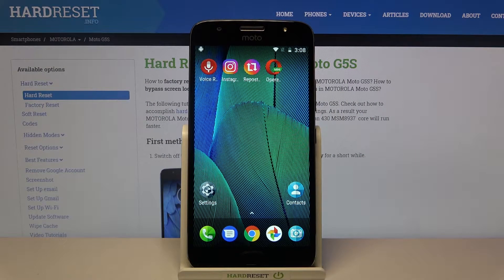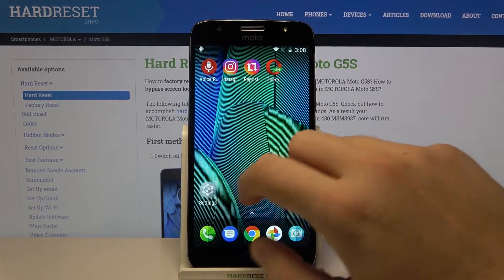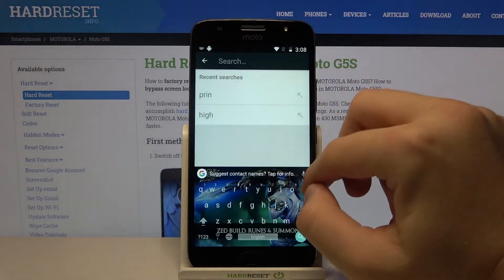Welcome! If you want to connect a printer to your Motorola Moto G5s, at first you have to go to the settings, tap on the search bar and type 'print'.